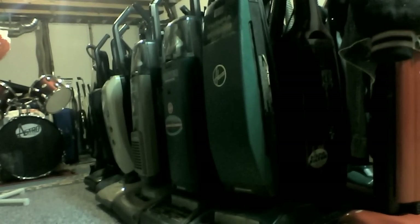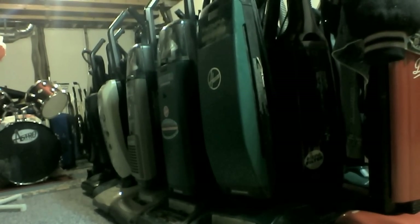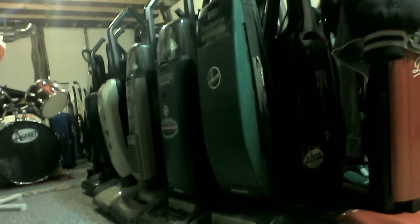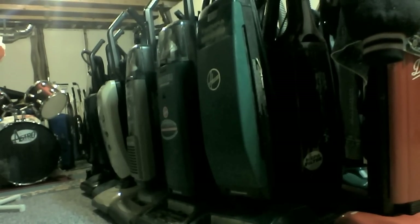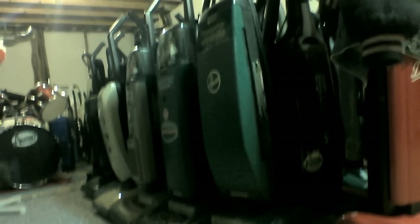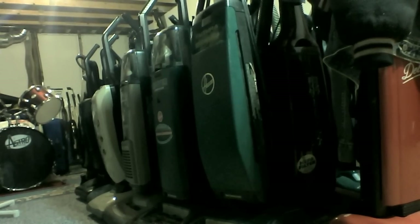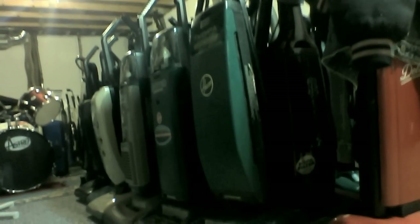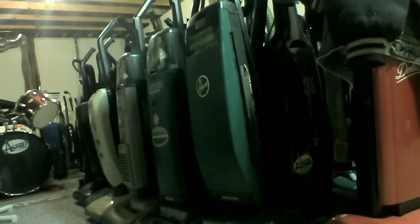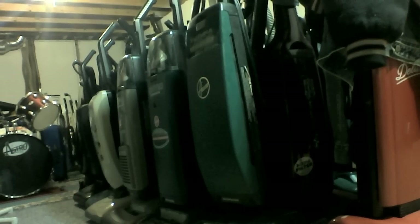Hey everybody, thought I'd do a little collection update video in HD quality because the last three, showing all the vacs or most of them at my house here in the basement, were on my regular camera before I got the HD video capable laptop. So now I figured since all my videos since using the laptop are in HD, I'd just reshow the collection in better quality since the last ones were with my work light and my crappy camera - the quality was just horrible. So I'm just going to give a run through all the vacs, most of which have been shown in their own videos and in the three previous collection videos.